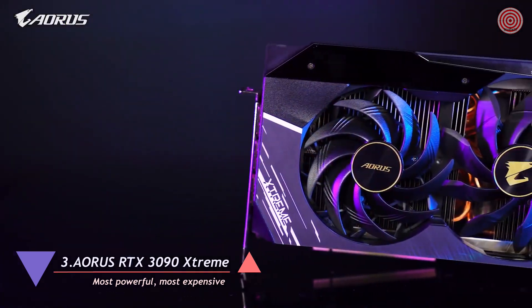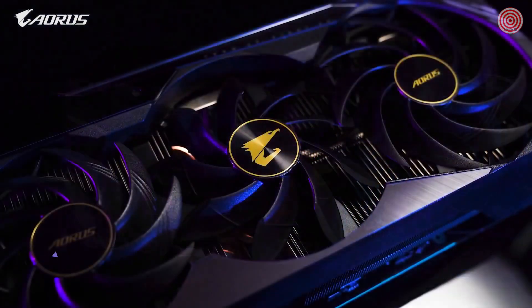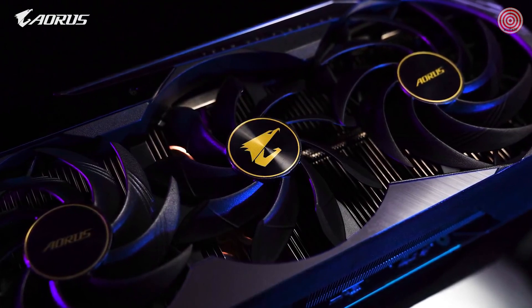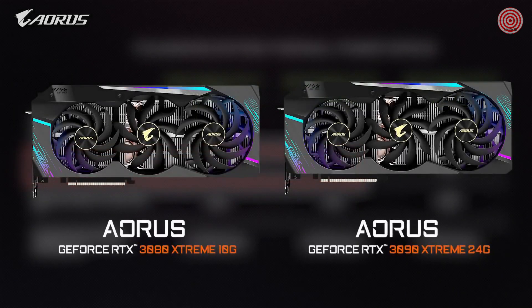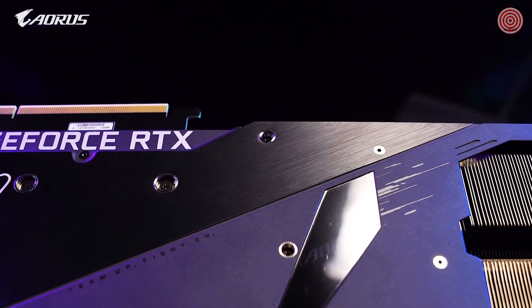Today we're going to explain the key technology behind Max Covered Cooling, the focus of our latest Aorus RTX 30 series graphics cards. The RTX 30 cards are energy hungry beasts — both the RTX 3080 and 3090 consume over 300 watts at their peak, which means more heat will be generated when handling your favorite AAA game titles or heavy load tasks such as 3D rendering. That's why we focused on improving cooling for the Aorus RTX 30 series.